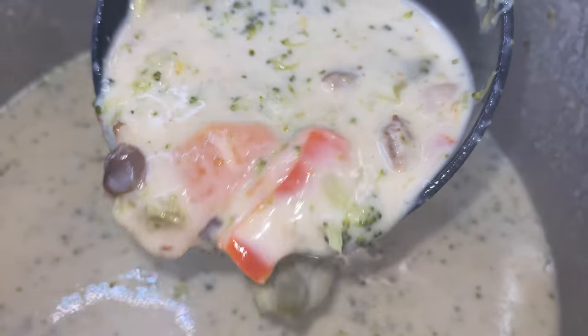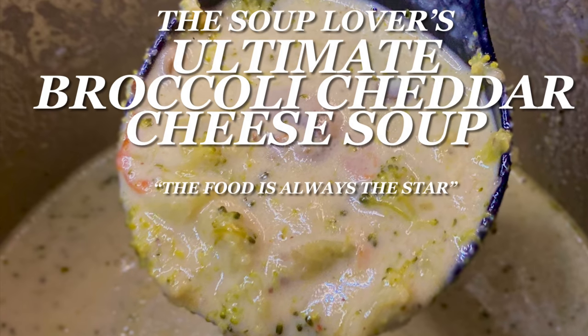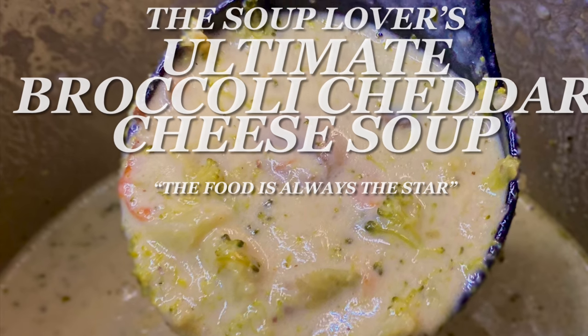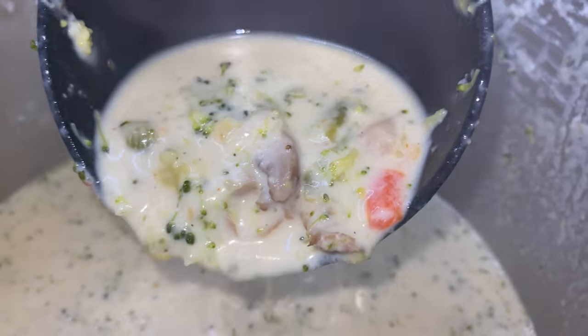Take a look at that y'all — the ultimate broccoli cheddar cheese soup. Be sure to like, comment, and subscribe. If you feel like there's something I missed, let us know so we can add it to the playlist. I'm trying to see y'all in the up next section. Y'all be sure to like, comment, and subscribe, and I'll see y'all on the next one.